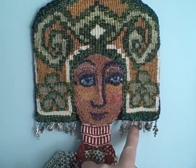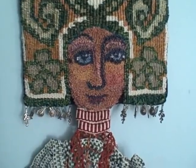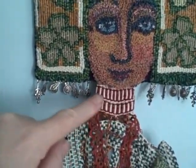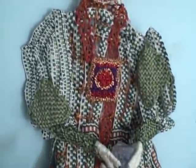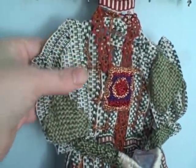Her face here is embroidery. And this part of her body is inkle weaving. And you can see that there — the structure of her body. I'm going to flip her over a little to see if you can see it a bit better.